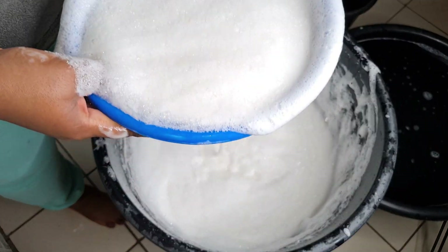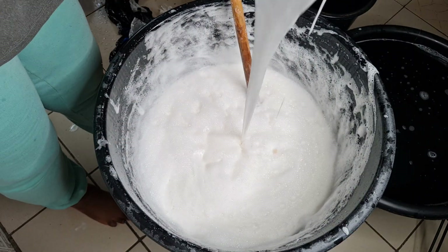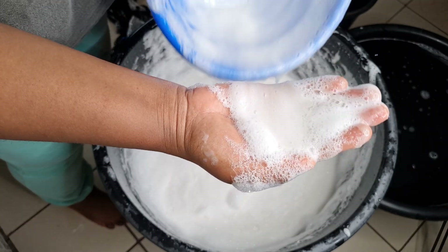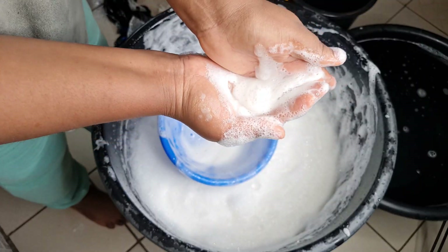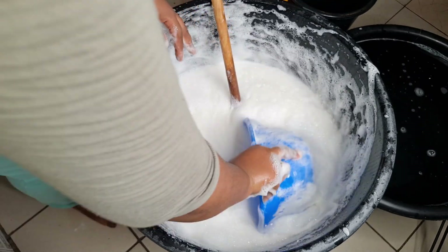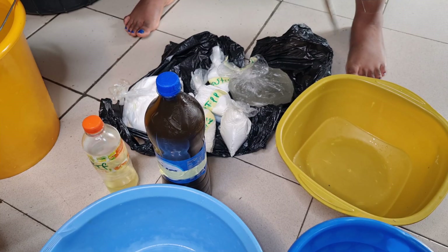Hi, welcome back to my channel. This is a new method of making liquid soap. This is actually a client order — this is before I added the perfume and the color the client requested. Sit back and enjoy.